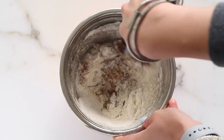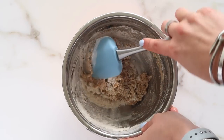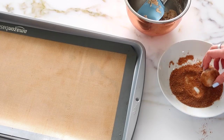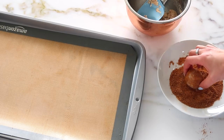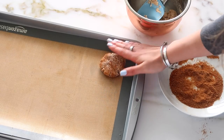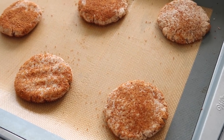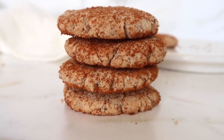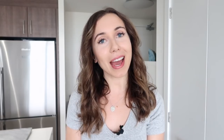Mix your dough together until you get a nice firm cookie dough — this one is really easy. All these cookies freeze really well. My trick is that I keep them in the freezer so they last a long time, and then you can pop a cookie out when you want one. You can freeze the dough or freeze them after baking, then let them thaw for about 15 minutes or heat them up slightly in the oven. Go ahead and make your snickerdoodle cookie shapes, bake them, and you have wonderfully delicious soft cookies.